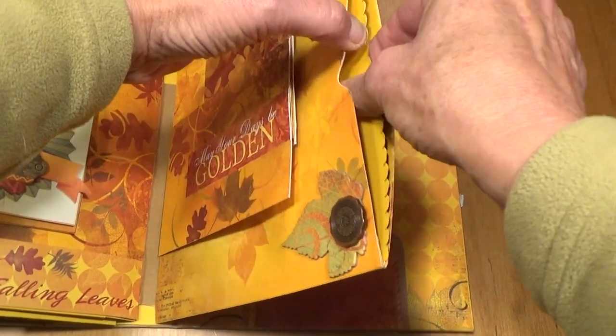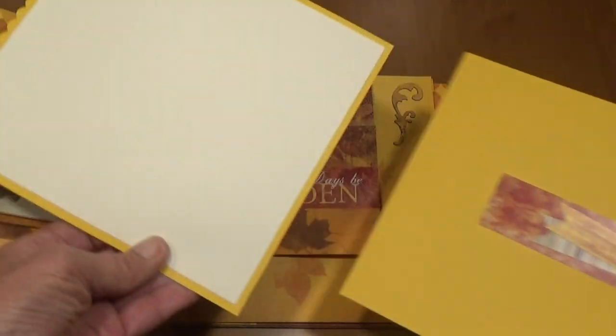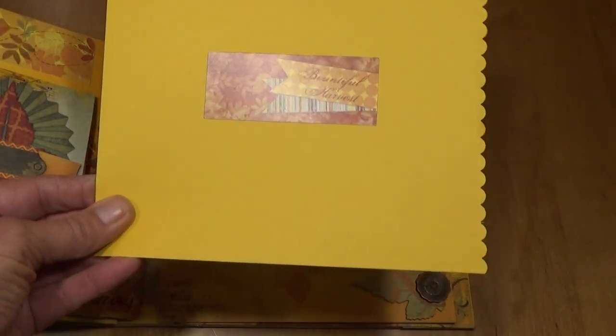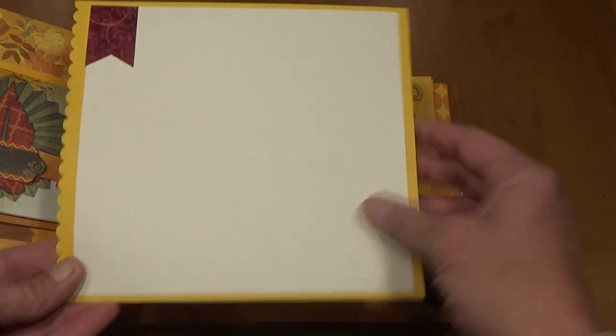And then there's another pull-out here — 'Fall is in the Air' — and there's the back of that one. I put another one in here with a sticker and another place in the back for journaling or photos.